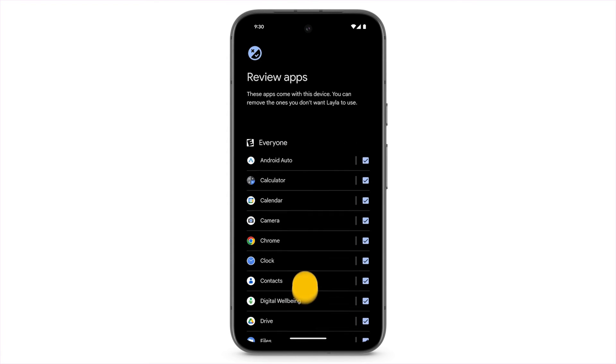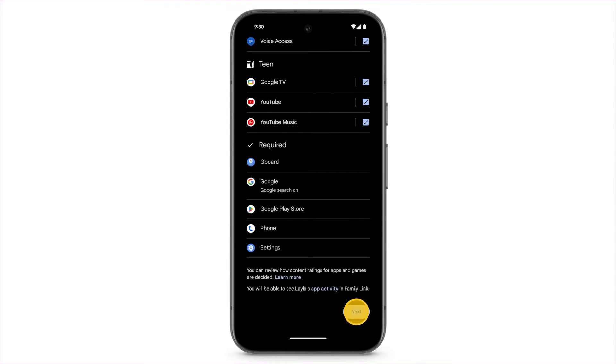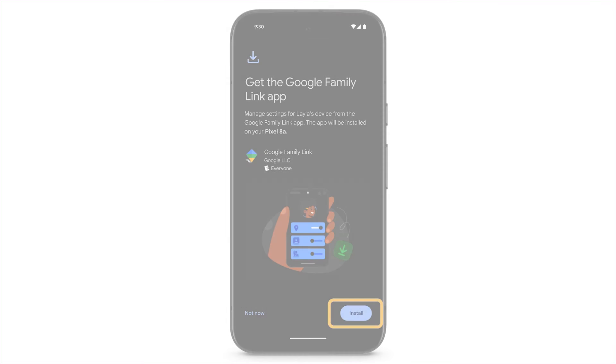If you don't want your child to use certain apps, uncheck the box. To auto-install the Family Link app onto your phone, tap Install.